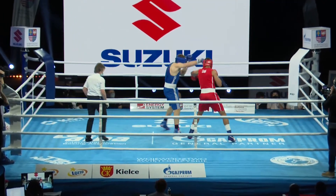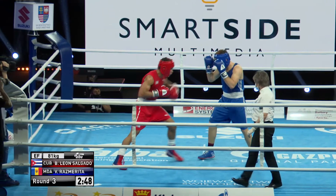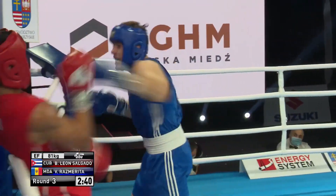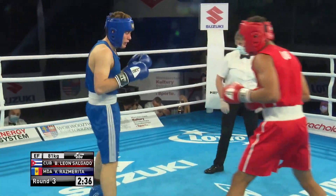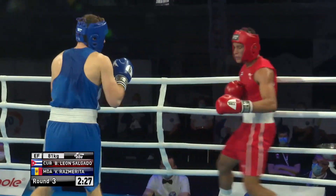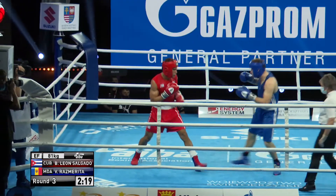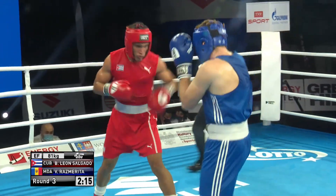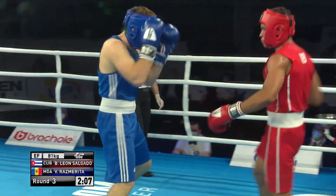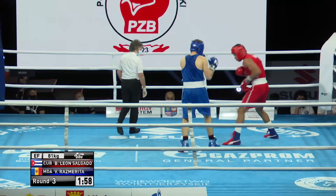Third and final round. Salgado with Cuba well in front — he's in the red. Valerio Rasmurita of Moldova is in the blue and has stuck at his task, the Moldovan fighter. He's in with a very good operator and got marked up around that right eye from the jab early on, but hasn't let it discourage him. Good movement again from Salgado — just takes a step off to the right-hand side.